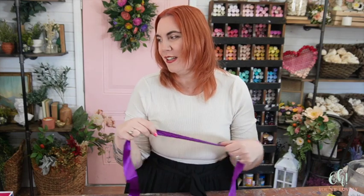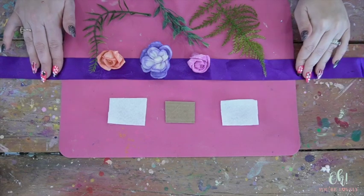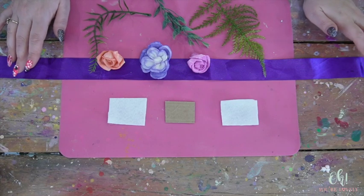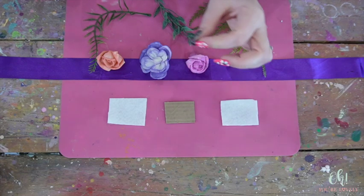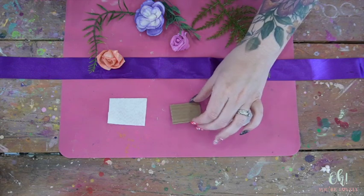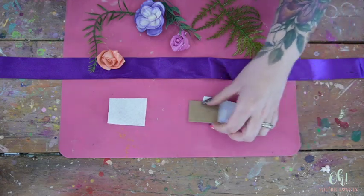That was the longest intro maybe ever! Okay, let's do this. The materials are pretty basic. We've got a ribbon - this is a faux silk ribbon and it's a little over two feet long, 24 inches give or take. You can cut your ribbon to whatever size you want. You're also going to need a little bit of cardboard that is the same width of your ribbon - I made it in a rectangle but you could also make a square. It's probably two to three inches long.